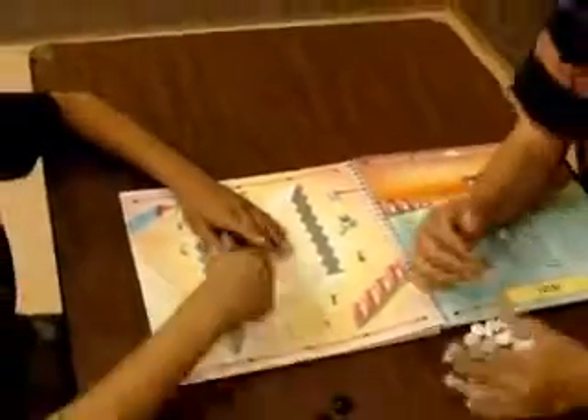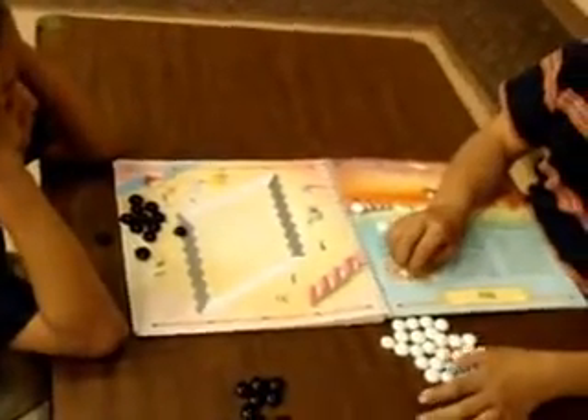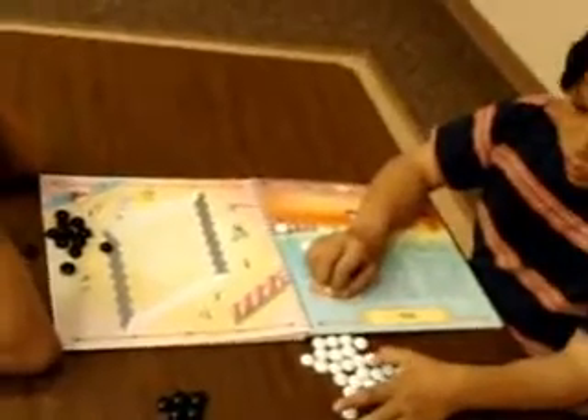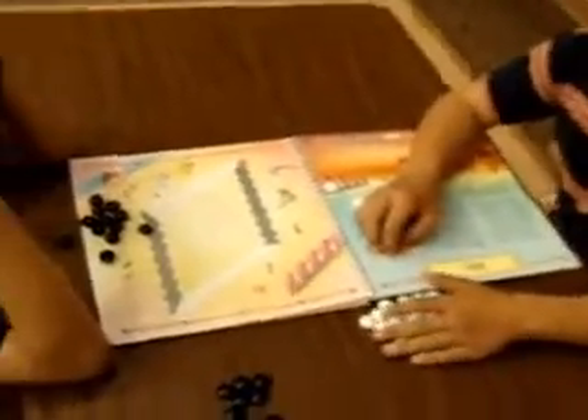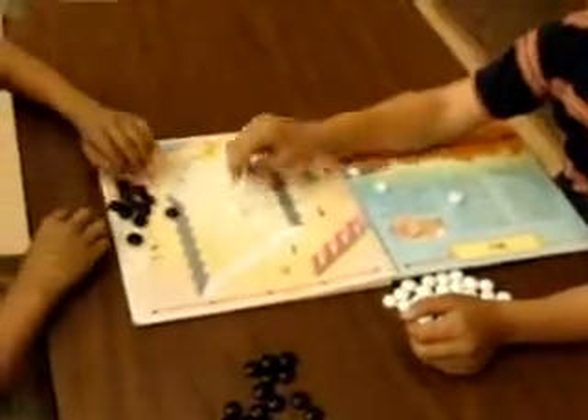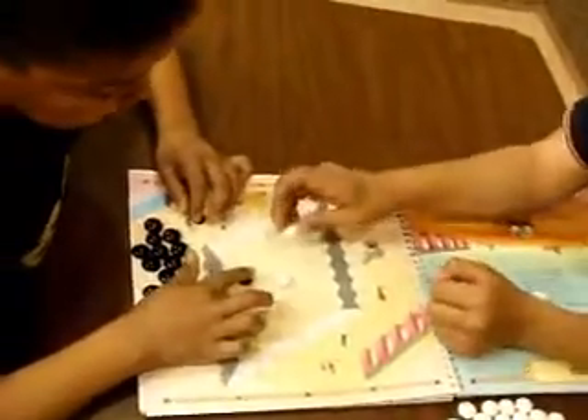Whether you have a break between subjects at school or a snow day where you can't go out for recess, this is a great way to spend some time and the kids will just love it. Let's begin — remember white is going from bottom to top in this picture and black is going left to right.